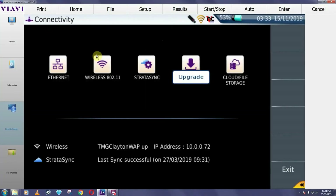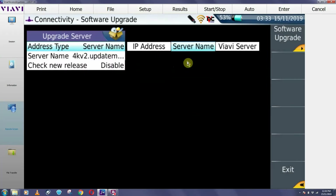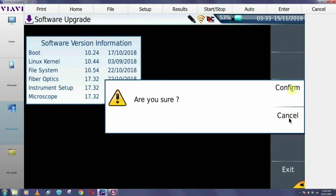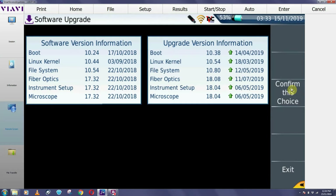From your home screen, go into Connectivity and then click on Upgrade, then click on Software Upgrade, then Upgrade via USB. Click OK to confirm, then confirm this choice.